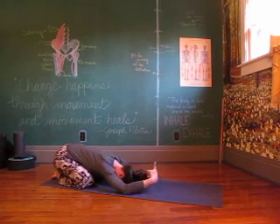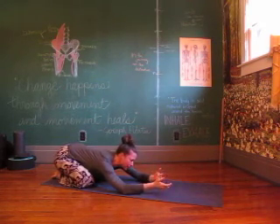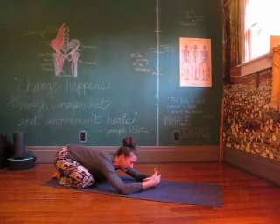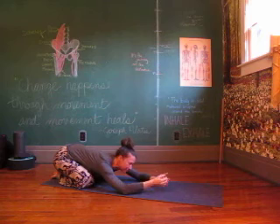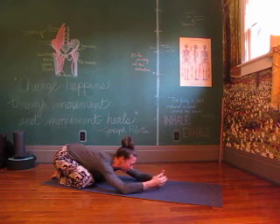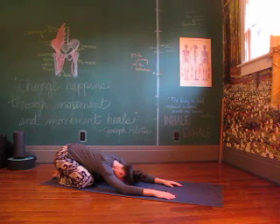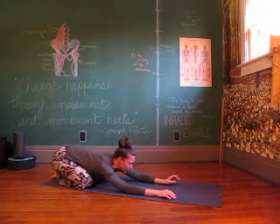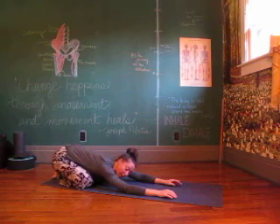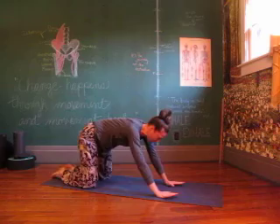Take a moment to roll those wrists out. We spend a lot of time with those wrists in that intense flexion, so let's go the other way. Roll them around. Let that breath come back to you — in through your nose, floating out through the mouth. Your next inhale brings you up to downward dog.